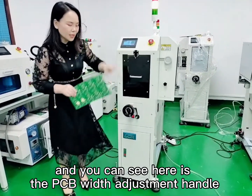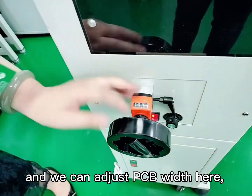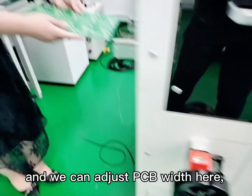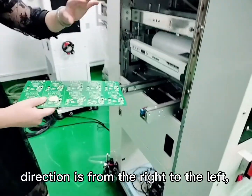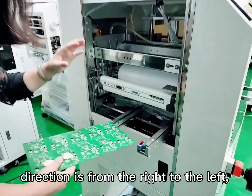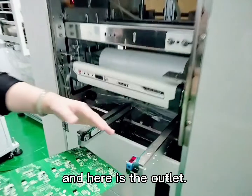You can see here is the PCB width adjustment handle, and we can adjust the PCB width here. This machine's flow direction is from the right to the left. You can see the entrance is from over there, and here is the outlet.